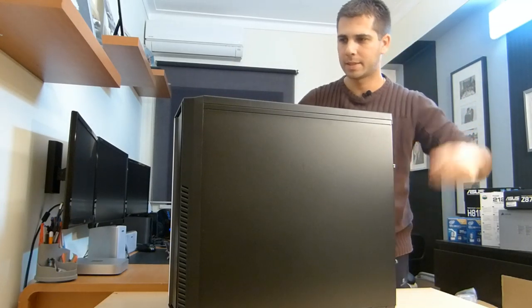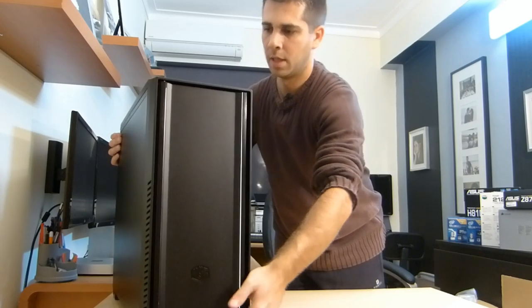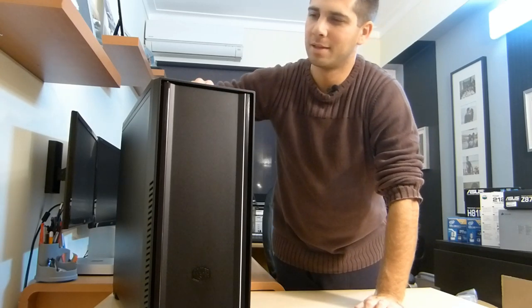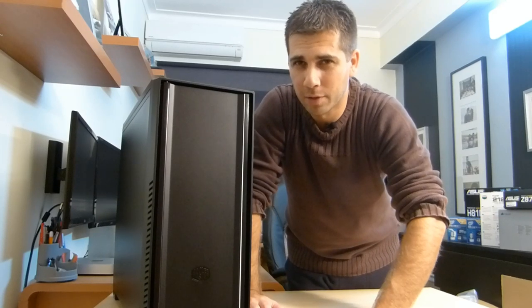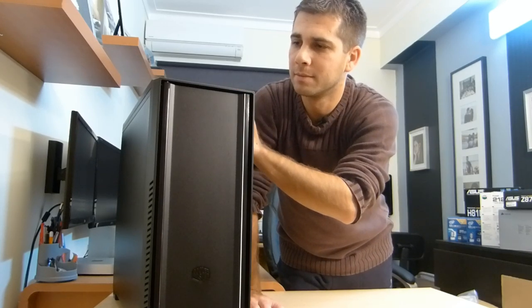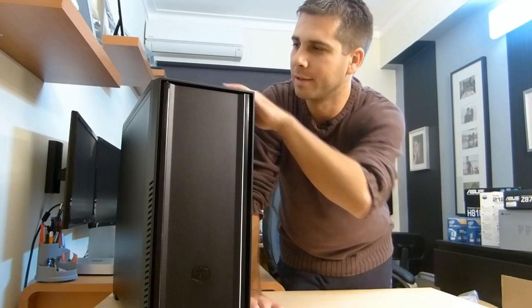The first look — it looks really, really stylish. These parts on the top, these doors that we can close and open, give a really nice look. This was one of the things that made me purchase this case. The other case I was considering was the Fractal Design R4, which is great, but I like having my connections on top, and overall this case had everything I wanted.